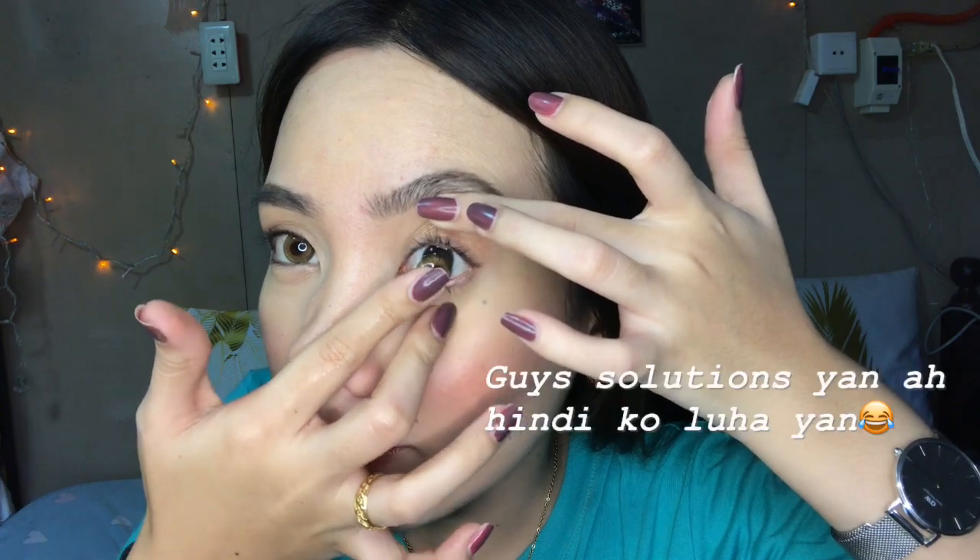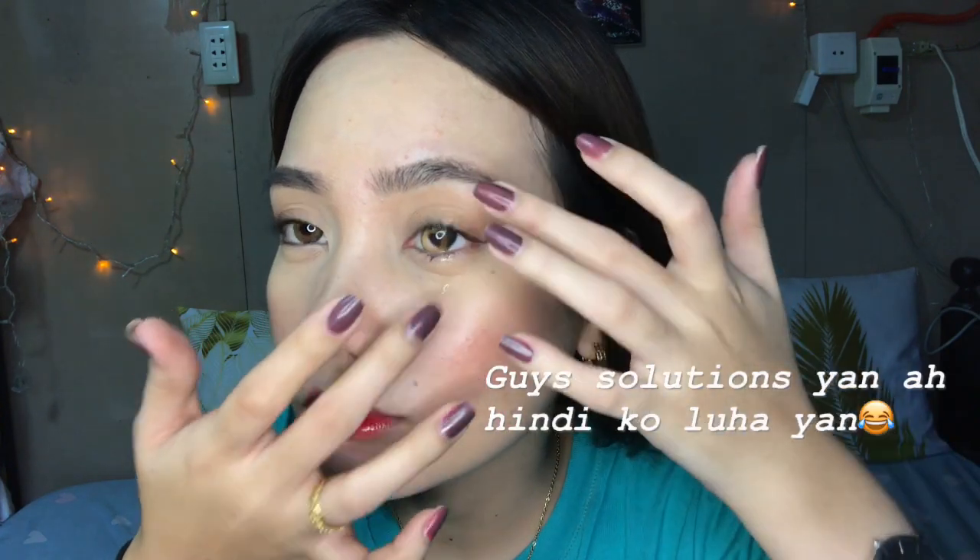Here it is — this eye has the contact lens, and this one doesn't yet. You can see the difference: the one with the lens is already clear. It looks more natural. Let me put in the other one now, then I'll zoom in so you can see the contact lens in my eyes more clearly.